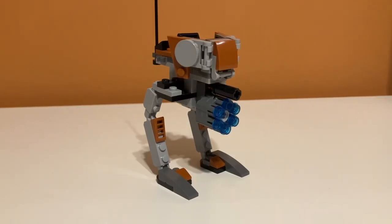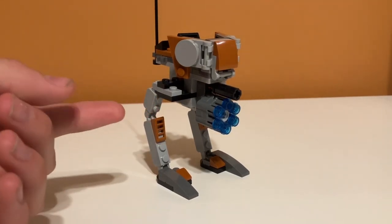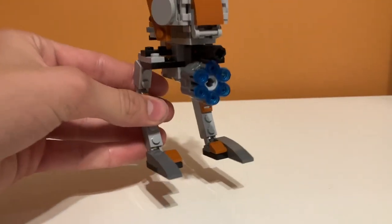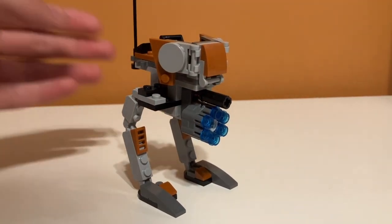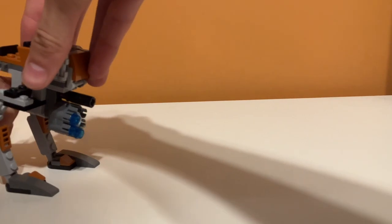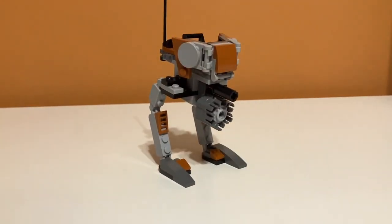We can't talk about play features and not talk about the biggest play feature in the set, and that is the six-stud shooter right here. Apparently this was new at the time, which was 2015, so they wanted to put it on a battle pack. In my opinion, it looks kind of weird — it's pretty oversized for a set like this, but it's still pretty cool. The way it works is there's a little crank in the back and you twist it and it rapid fires studs out everywhere. It's super cool and I think they can knock down a minifigure.